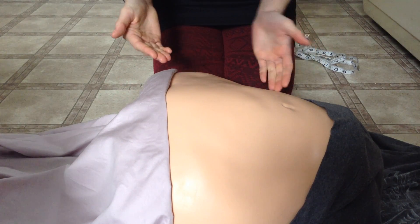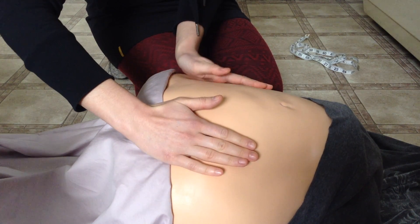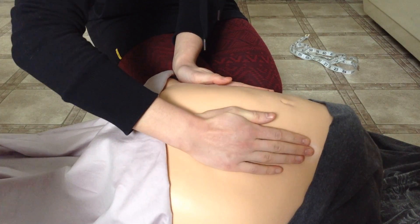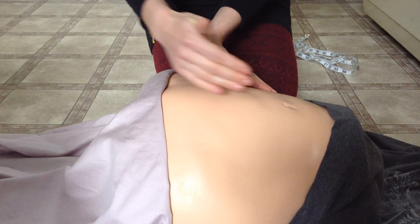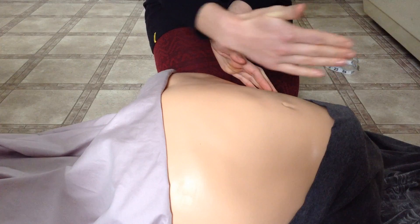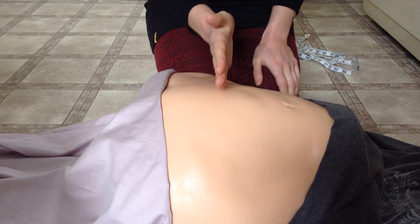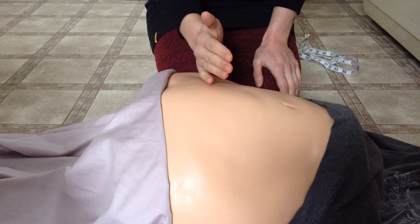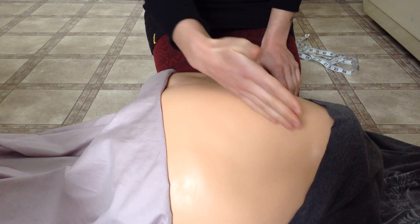Depending on which side the fetal spine is located, if you can feel it running the full length of the abdomen, that would be a longitudinal lie — the baby's spine is in line with the mother's spine. A transverse lie is where the fetal spine is perpendicular to the mother's spine, and an oblique lie is where the fetal spine is diagonal.